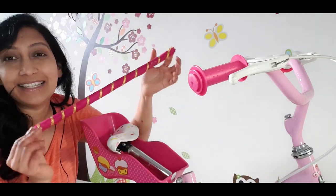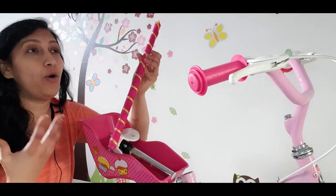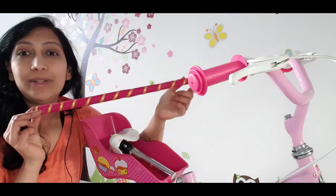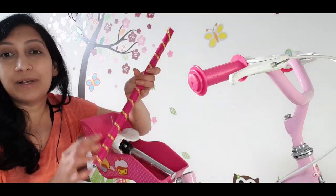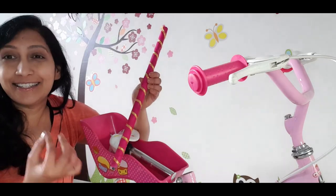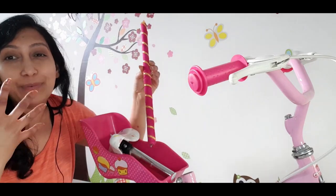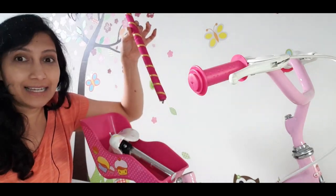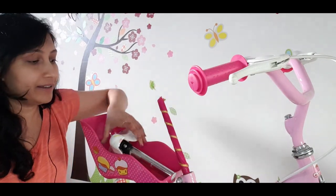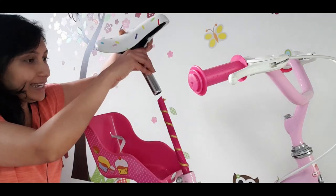The next step — I'm using this dandia stick which was at home. You can use any stick or rod you have at home. The main reason is to do with the size and also the color — it's pink, so I thought this would be the right option and I can easily camouflage it with the idea I have in mind. I'm going to place this stick into the rod space on the bicycle.